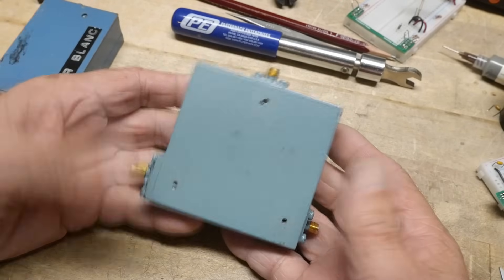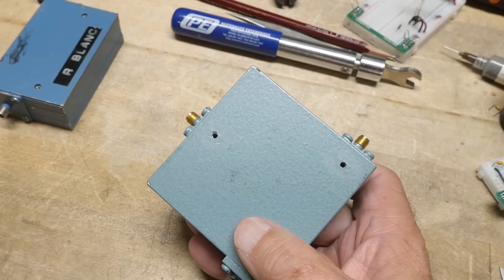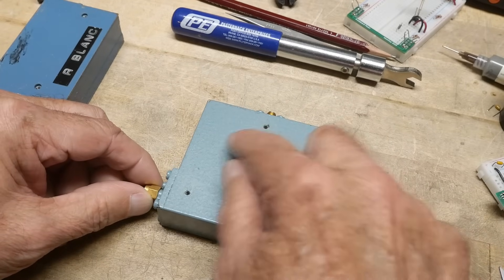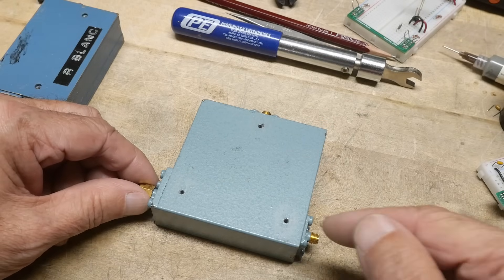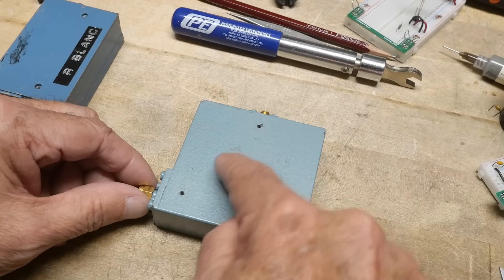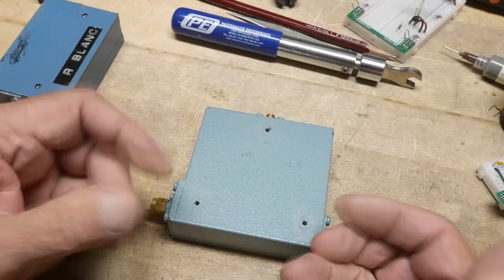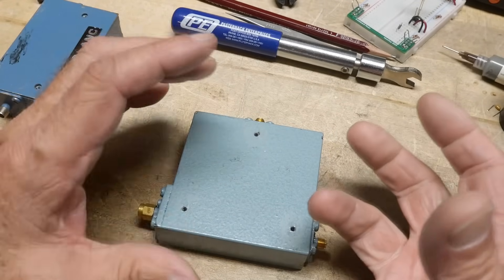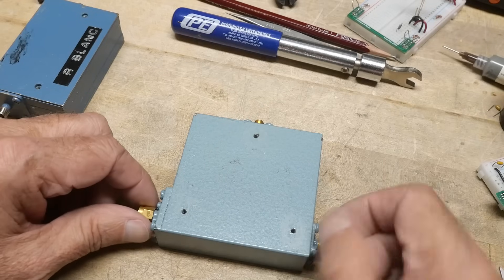I had a good suspicion what it was — probably a circulator. I did a video once before on circulators and isolators. They work on the principle that there's a kind of roundabout inside: things go in and travel the roundabout in one particular direction. It has to do with the right-hand rule of electricity, and there are ferromagnetic materials in there that create eddy currents, so everything wants to go in one direction.